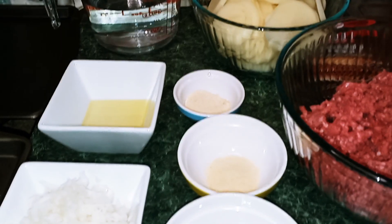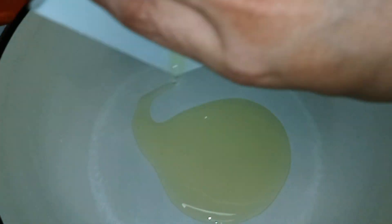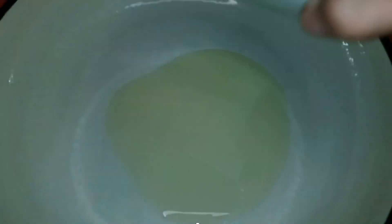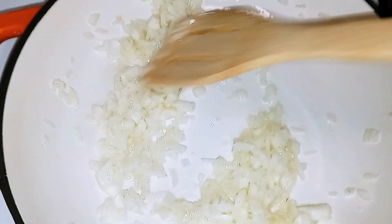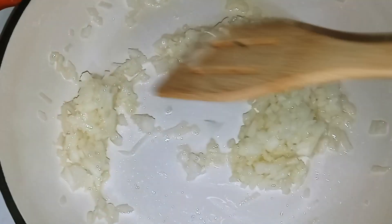Next we're just going to heat up our pan and sauté our onions. I'm using a 10-inch cast iron pan. Put your heat on medium low, add the tablespoon of olive oil, wait for it to heat up, then add the onions and sauté them for about one minute.